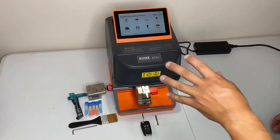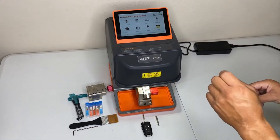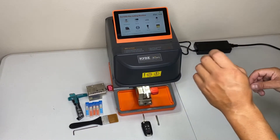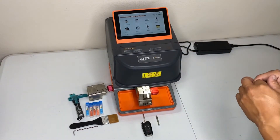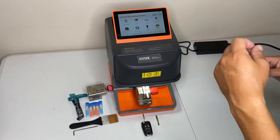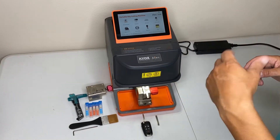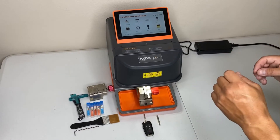Other than standard key cutting and high security key cutting, this machine has a really great feature called intelligent image recognition. The machine has a built-in HD camera that will actually recognize the key blade style, decode the key, read the key, and then cut it for you. It's a really neat feature — we've tested it out and it works great.